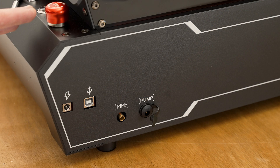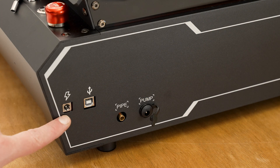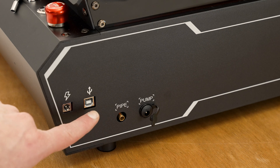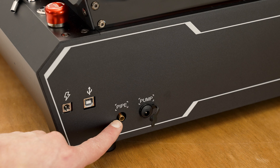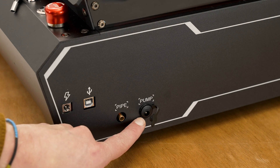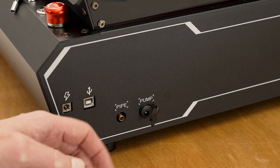Kitty corner to the top controls are the main power input to the machine, USB connection from computer, the air in from the air assist pump, and here's the electrical connection to power the air assist pump.